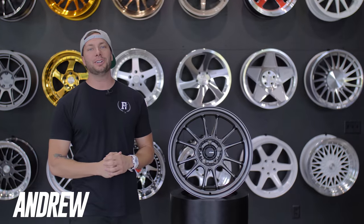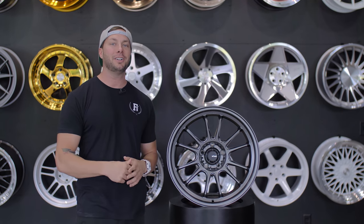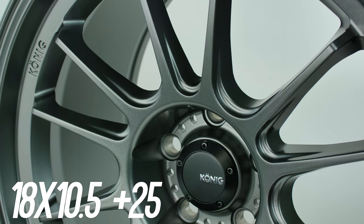What's going on guys, Andrew here with a new episode of Wheel Talk. Our guys at Koenig were nice enough to send us some demo wheels, so we are going to check out a wheel by Koenig. This is the Hypergram. We're looking at an 18 by 10.5 wide with a 25 offset.